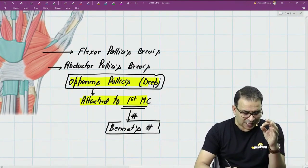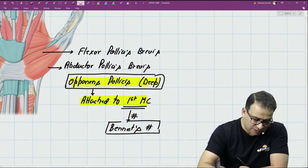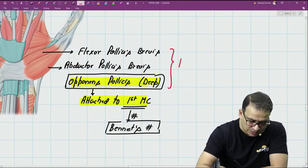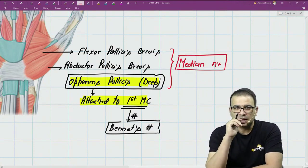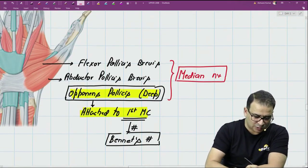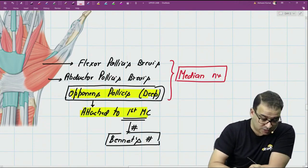Flexor pollicis brevis, abductor pollicis brevis, and opponens pollicis — these three muscles are all supplied by the median nerve. Only one thenar muscle is supplied by the ulnar nerve, and that muscle is not in this group. It is coming from the palmar aspect and that's the adductor pollicis.